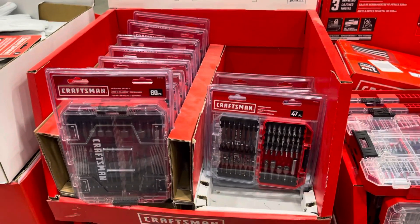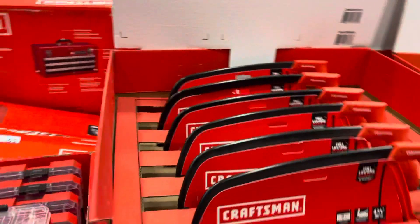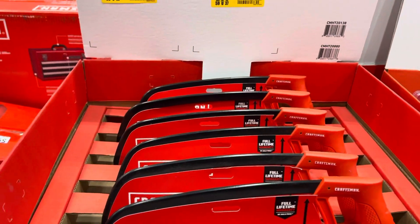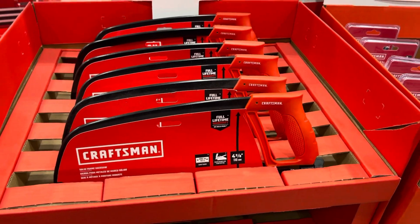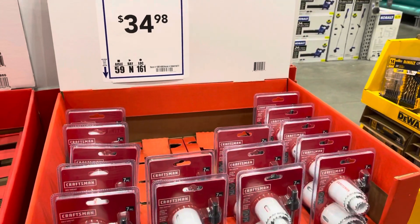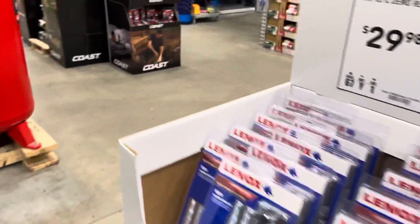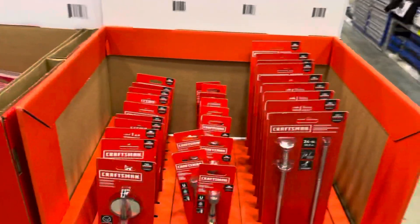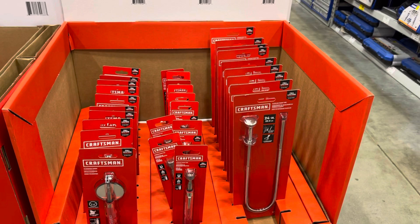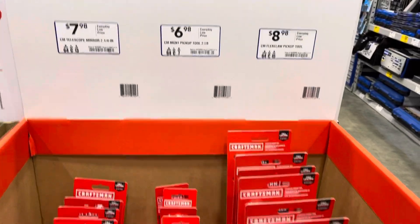You got this over here — drill driver bit set. They've got this cool hole saw for $9.98. And they have a 7-piece hole saw set right there. What else do they have over here? Go slow. Okay, you got this right there — flex pickup tool for $8.98.